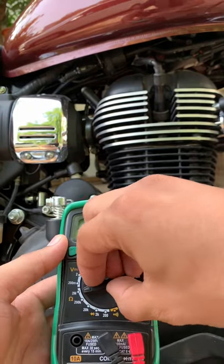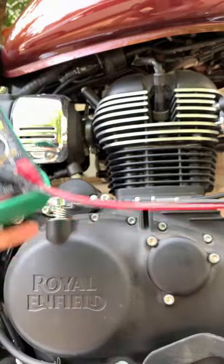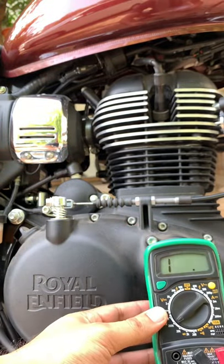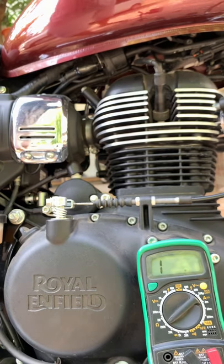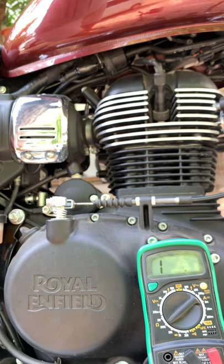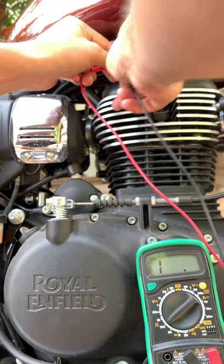Now we will test the ignition coil in Royal Enfield Meteor. First, we will keep the multimeter in resistance mode. Now we will check the insulation and resistance. Let me start the bike and check the insulation.